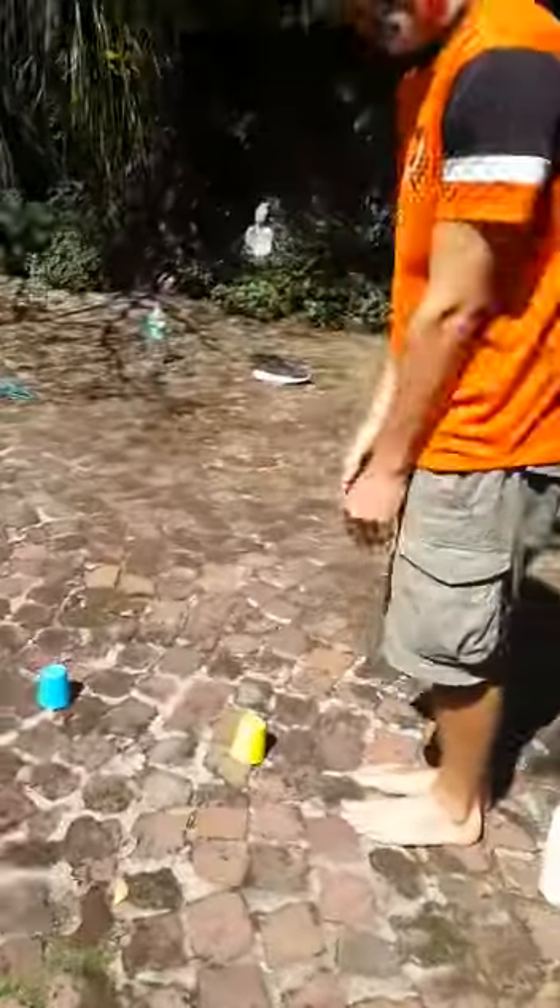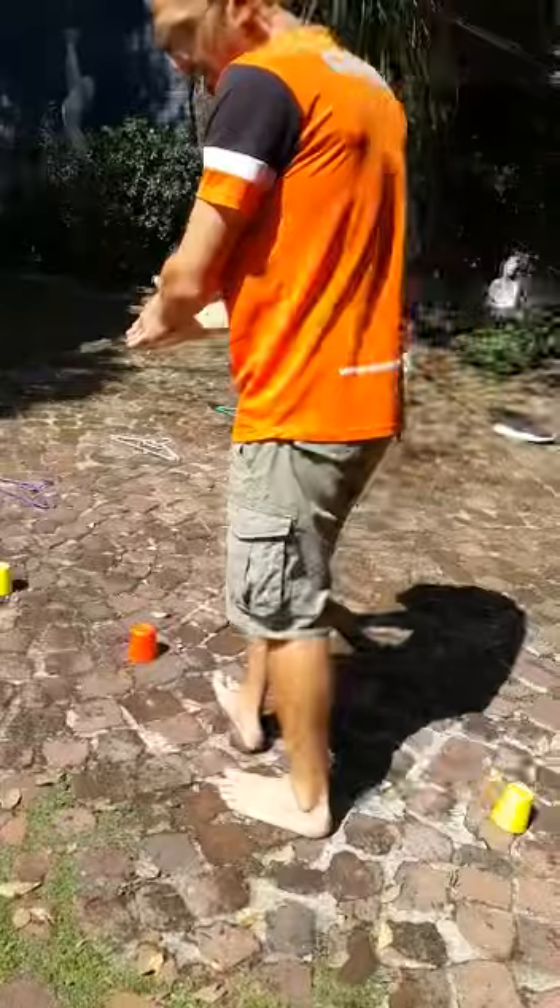Then you've got your cups. You're going to do snaky between the cups — you're going to go zigzag between the cups.